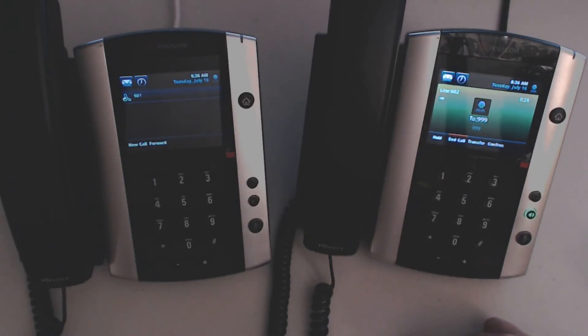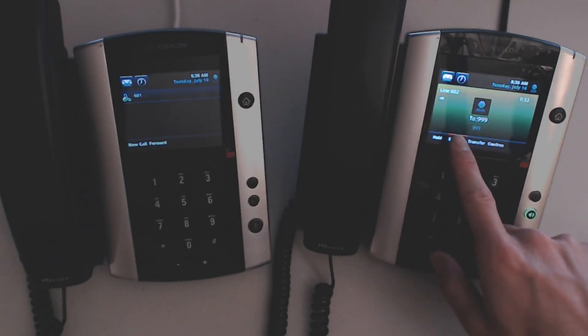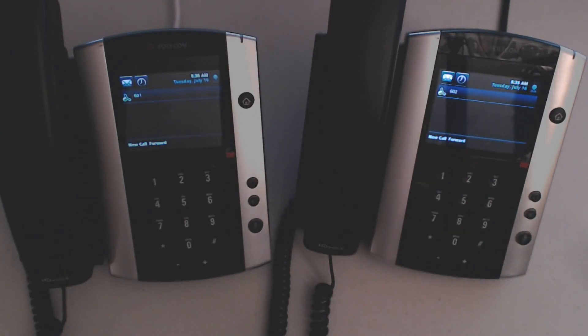To delete the message, press star to cancel. Message deleted. End of messages. And now the message is deleted out of my mailbox.